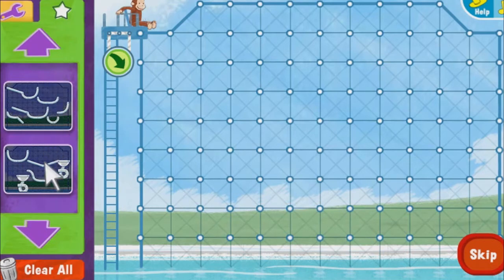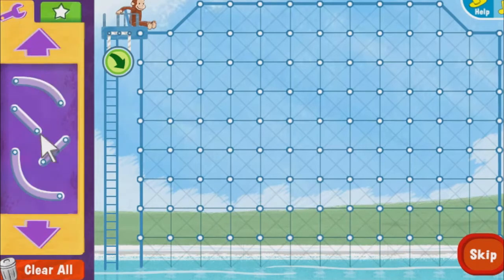Select this button to choose one of these water slides, or build a slide of your own with any of these pieces. Select a slide piece to pick it up, then move the piece where you want it to go.